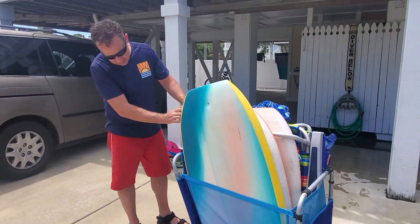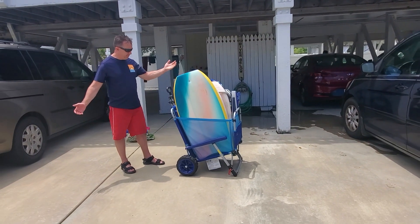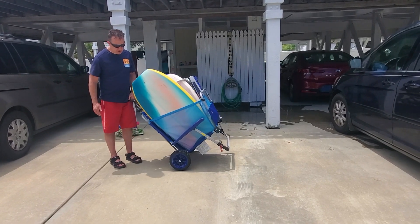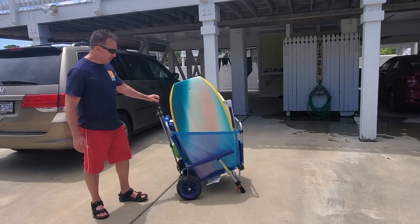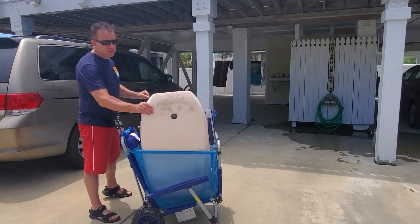Got it from Costco. You put everything in it — it's a wagon. You just have to tilt it and you've got all your boogie boards and everything, and then when you get to the beach, just unload your wagon.